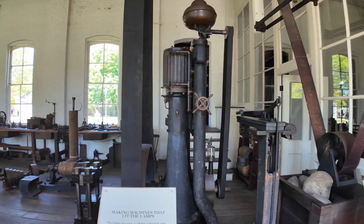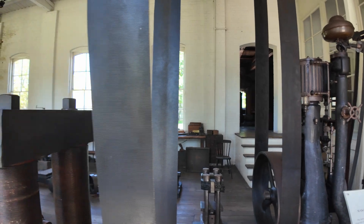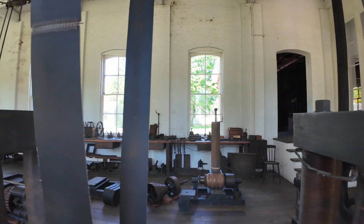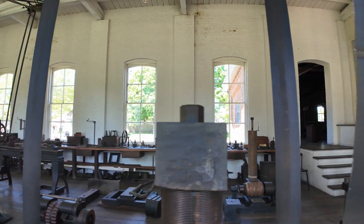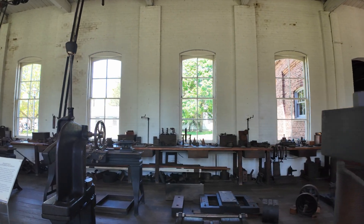Edison's main lab is just across the yard here. This building, located adjacent to it, contains experimental generators, production generators, machine tools, and everything else needed to really power the invention process.